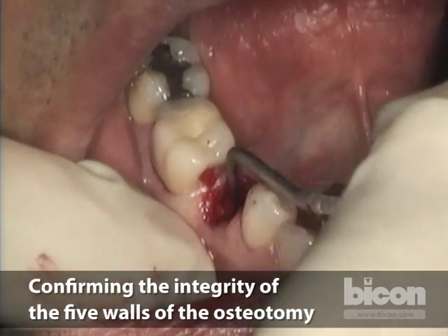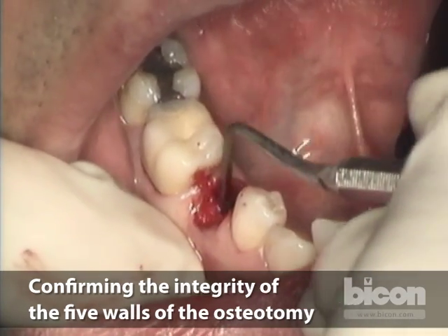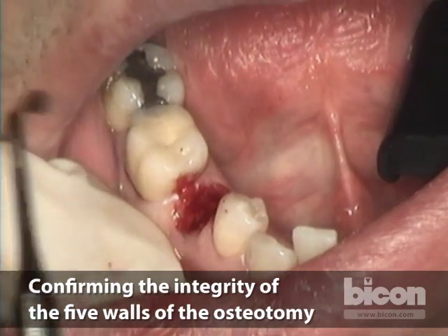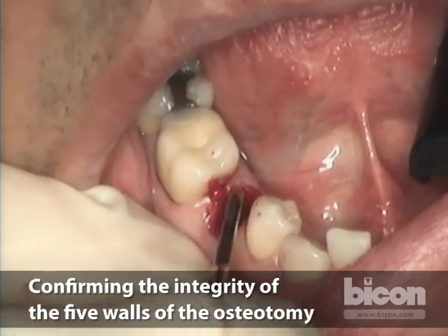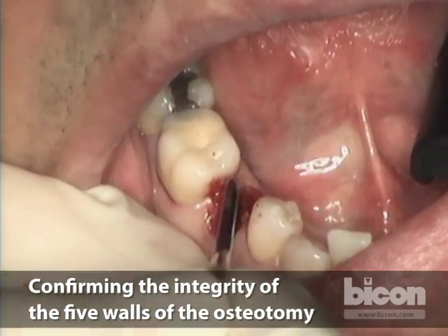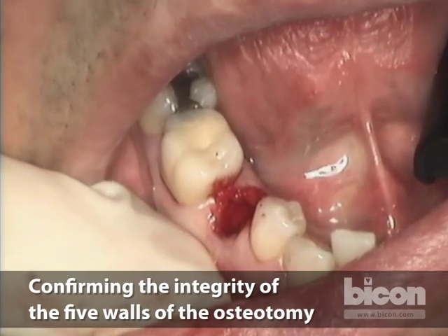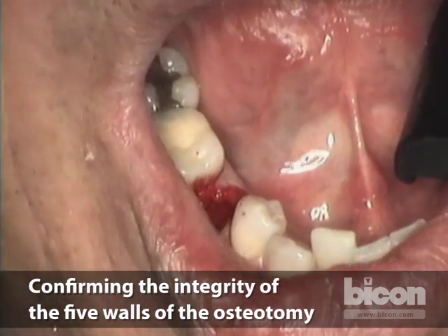Now as we're getting close to the final size — before committing to the four and a half or five millimeter diameter, since both are options — I will take a curette and make sure we have no unforeseen occurrences such as a fenestration, dehiscence, a fracture, the feel of a root, or a very soft floor of the osteotomy.